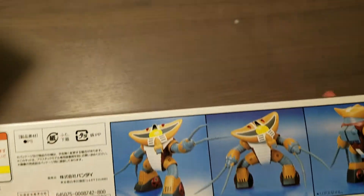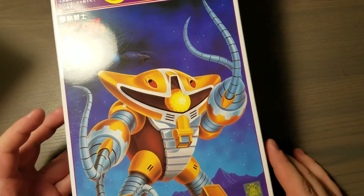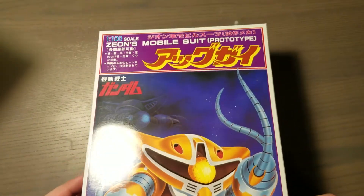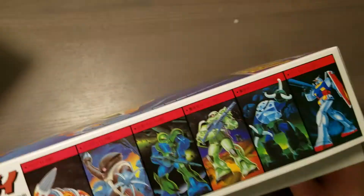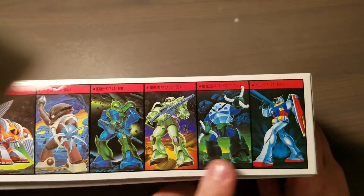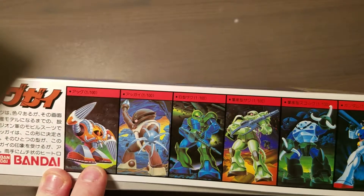It retails for 800 yen and there's not much English on this. I think it was released in 1984, though I could be wrong. Here they're advertising some of the other kits — there's one I'd want to get, I forget what it's called.